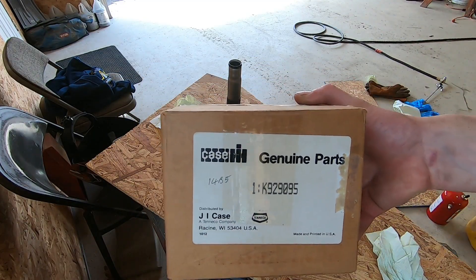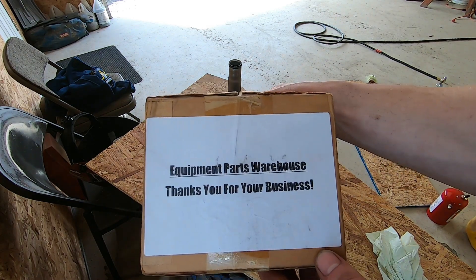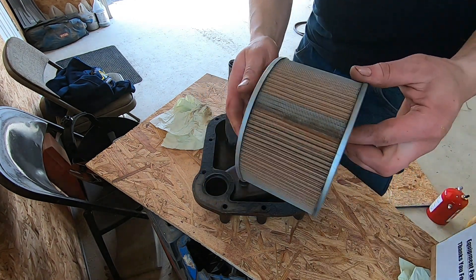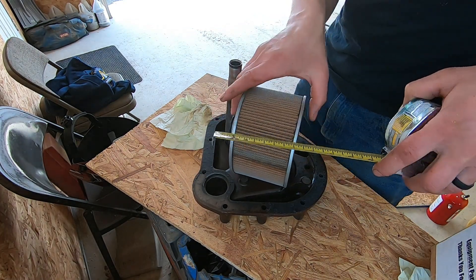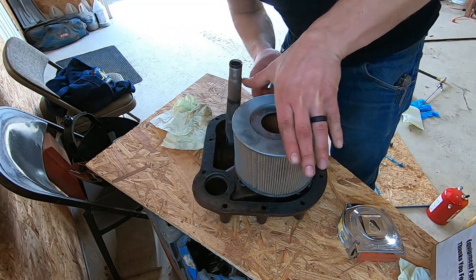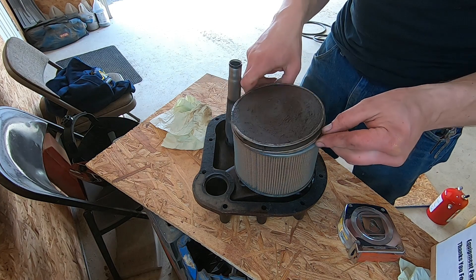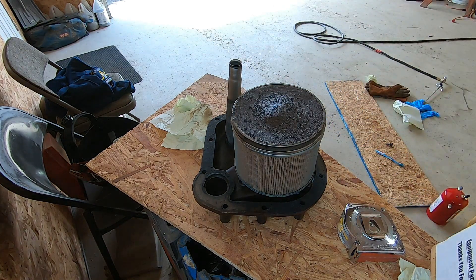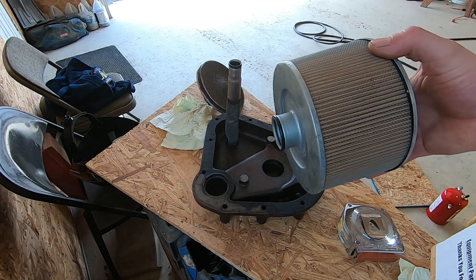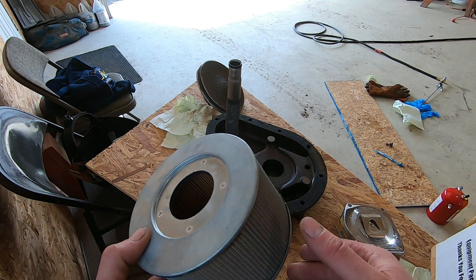Here it is — this is the filter that is almost impossible to find: K929-095. I found these guys at Equipment Part Warehouse on eBay — this is the new old stock filter. This filter is four inches tall, six inches wide, and has a nipple on one end that sits down inside the housing. The screen goes in like this, so that's the full assembly inside the tractor. Now there are other filters that claim to interchange with that part number, but they're not truly four inches — they're like two inches, way shorter — and it will not work in this tractor.